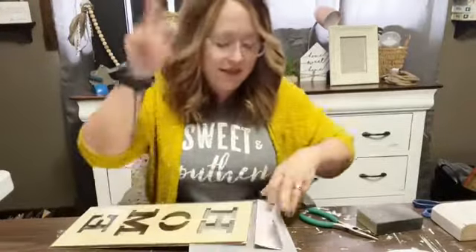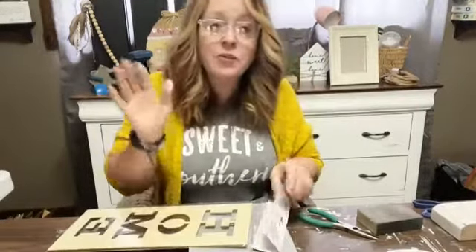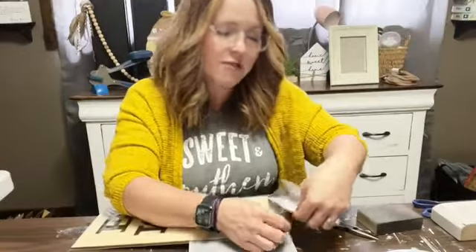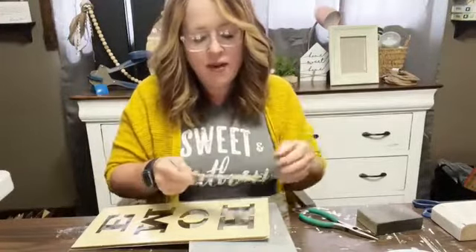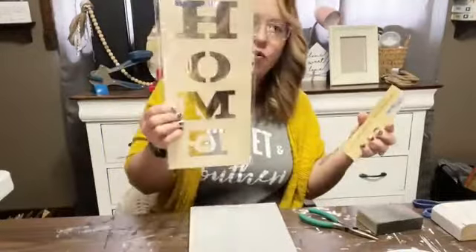If you're watching on the replay, type 'replay' and let us know where you're watching from and what you're up to. I love getting to interact with you guys — it's so fun! All right, so like I said, this is just a wood plaque that says 'home.' I got it at the Dollar Tree.